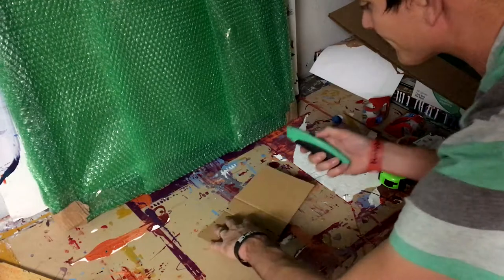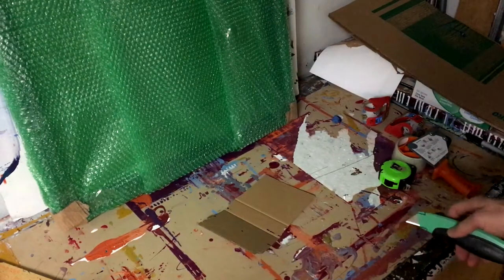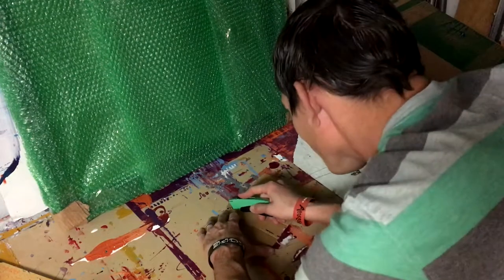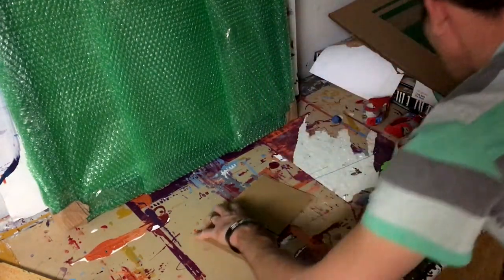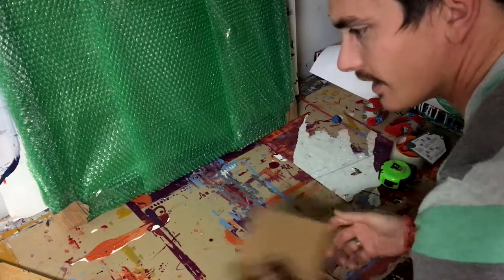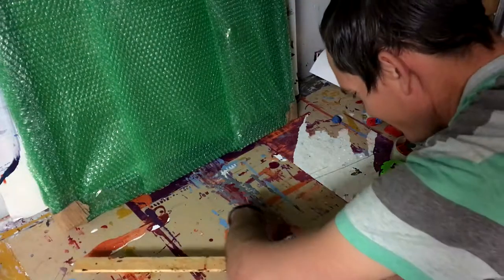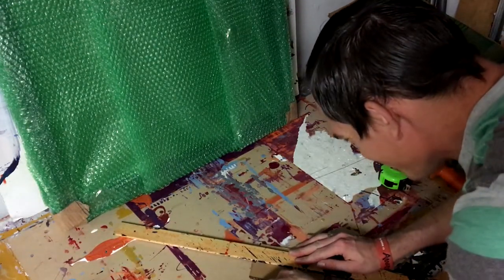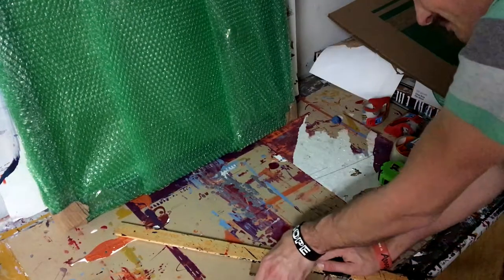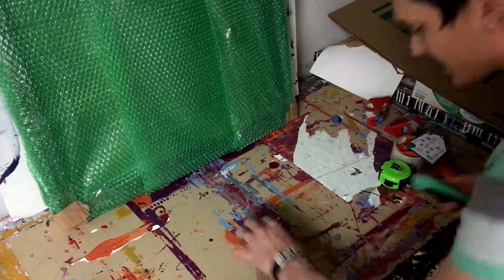Now we'll cut it. We've got that cut, there it is, and we've got a piece. Fold it up, and cut the edges.